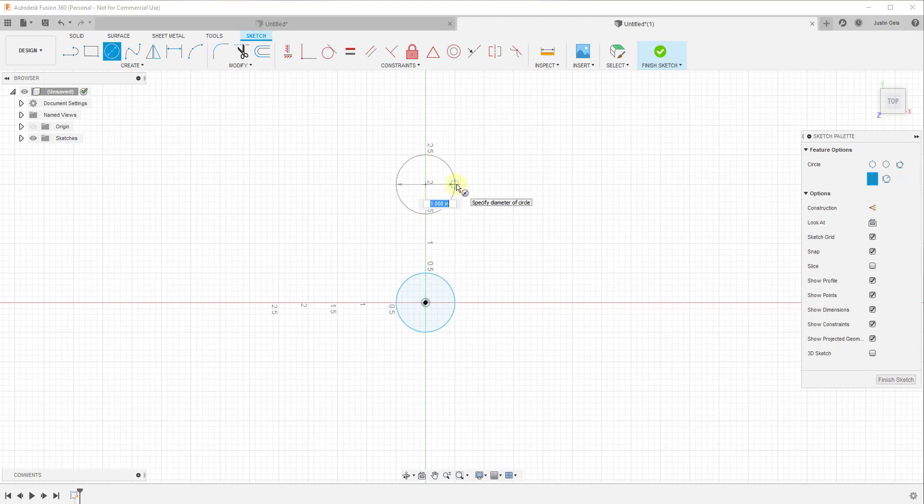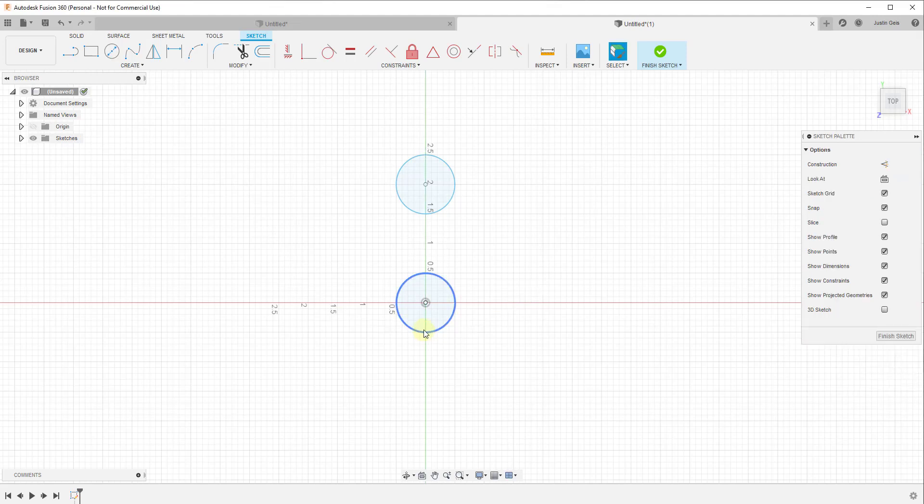I want to draw another circle starting at the two-inch point. Drawing a radius here means the length between these two points is two inches — so this overall piece is going to be three inches long, because the center of each circle is at zero and two. You've got an extra half inch on each end, which gives you three inches total. Now I'm going to activate the line tool by tapping the L key.